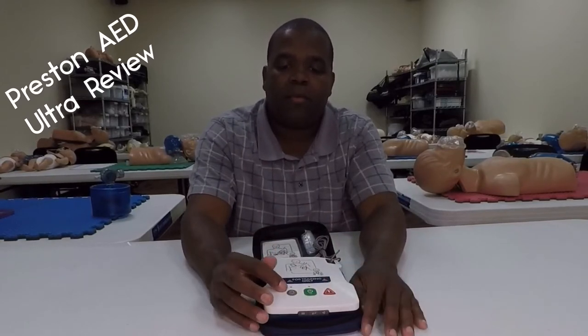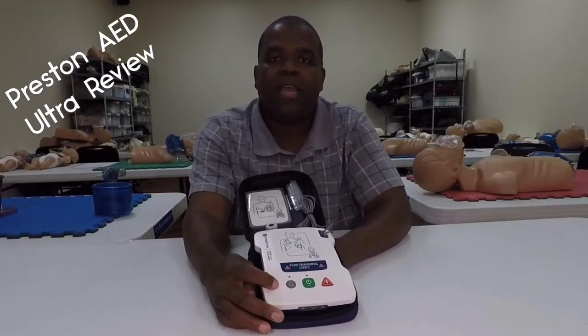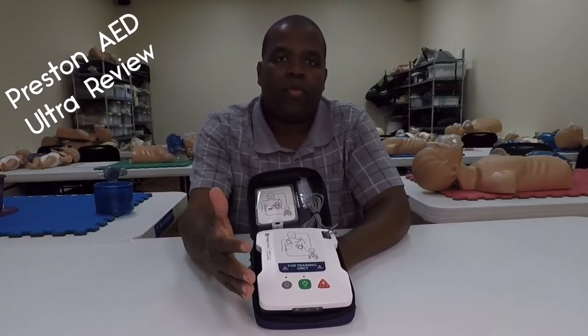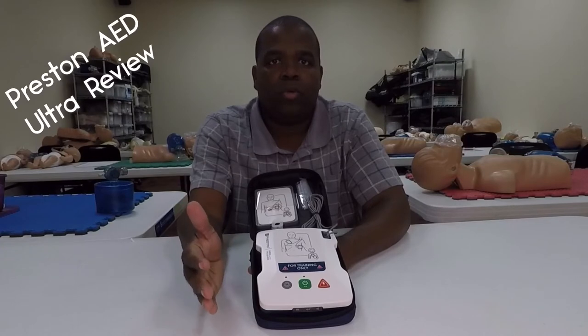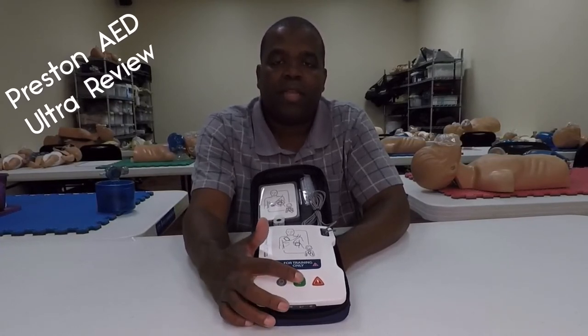There's a power button here, a shock button here, and wait a minute — we've got an extra button right here. So let's go ahead and jump into what that little extra button does. That extra button saves you the trouble of having to go back and forth whether you're going to be doing child or adult training, whether you're going to have to connect different pads. So let's jump in and take a look.